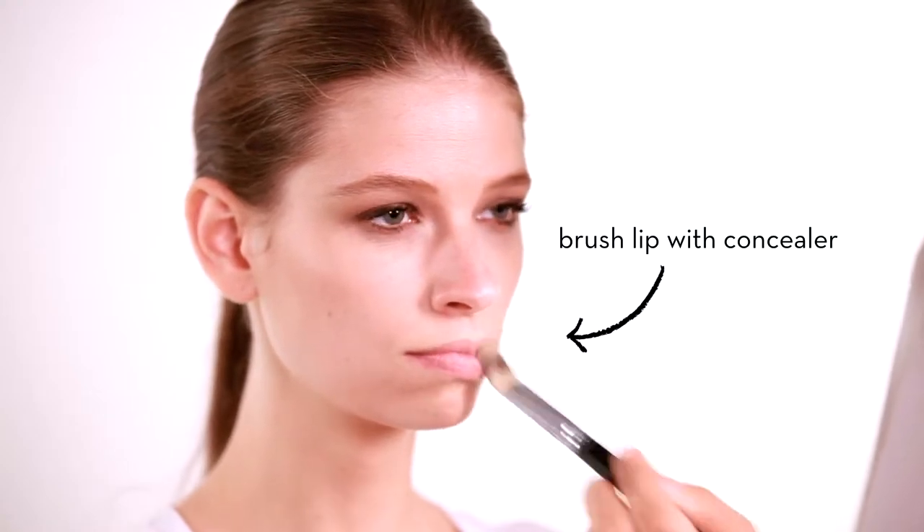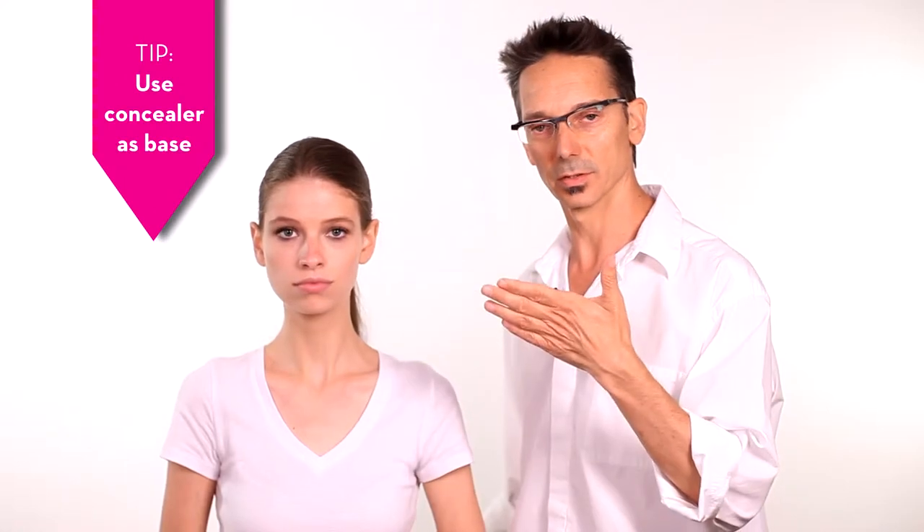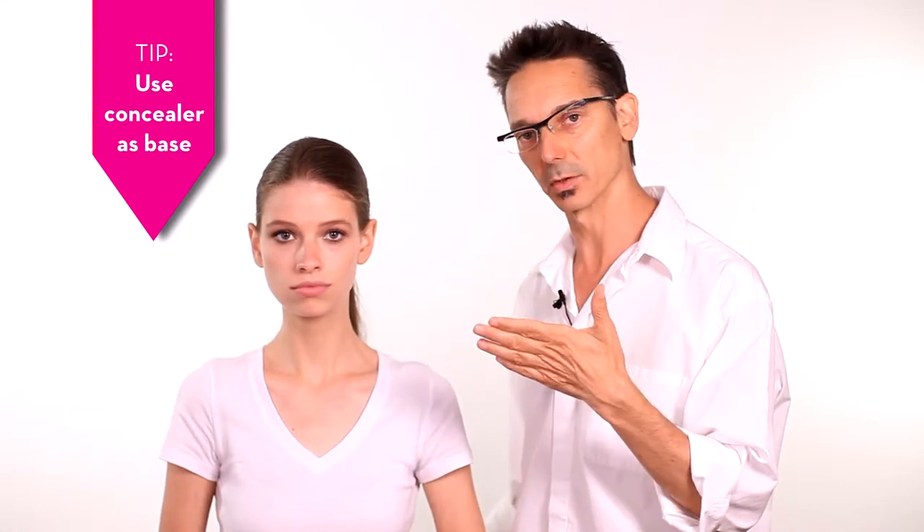First, with a little bit of concealer, you're going to do a little swish of concealer over the mouth to give you a base. What the concealer does is it gives you something stable to put your lipstick on and also corrects any of the pink that might come through and change the color of the lip.